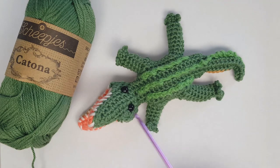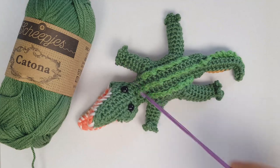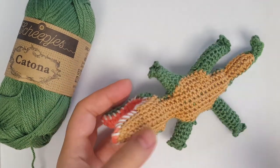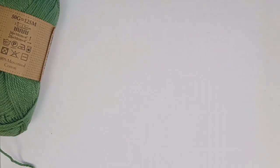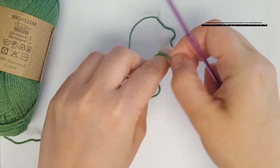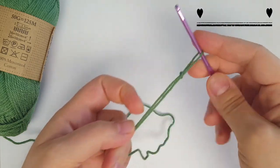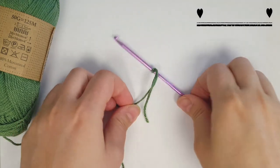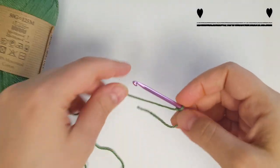Right now we're going to do the green body and we're going to end it with the legs coming out, and then after we'll do the beige and attach them together. You're going to start off with a slip knot.